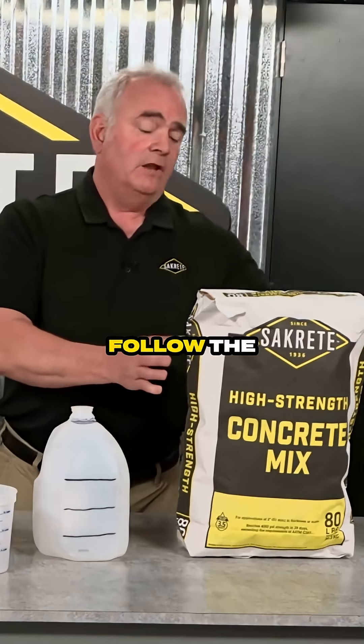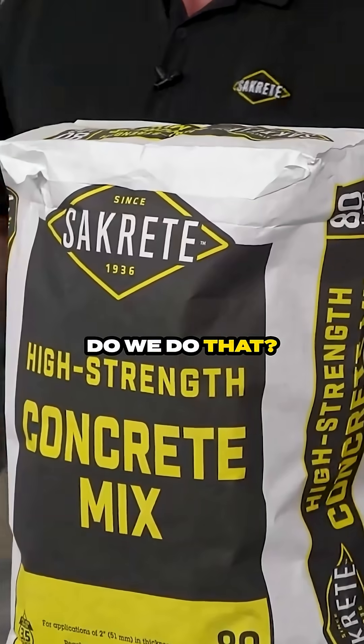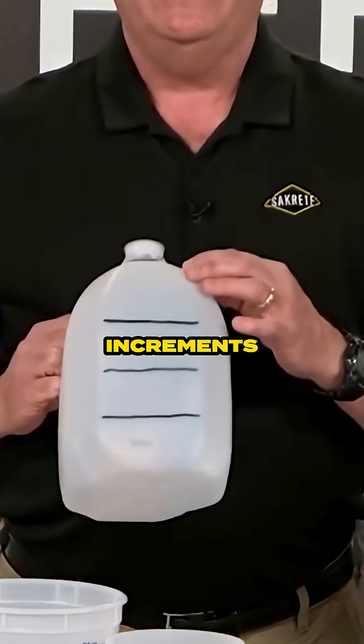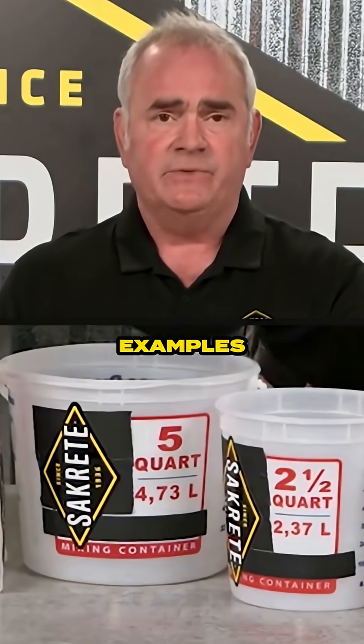Luckily, all we have to do is follow the guidelines — it's just this simple. It's on the bag. How do we do that? An easy way is just a milk jug — mark it off in one-quart increments. Beyond that, every hardware store sells graduated containers such as these examples here.